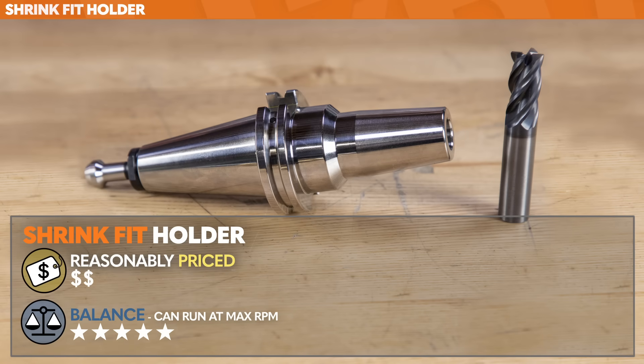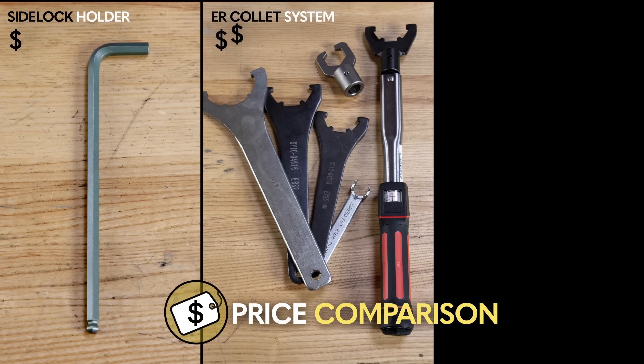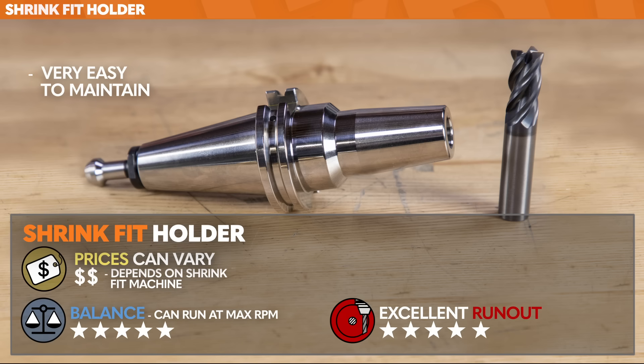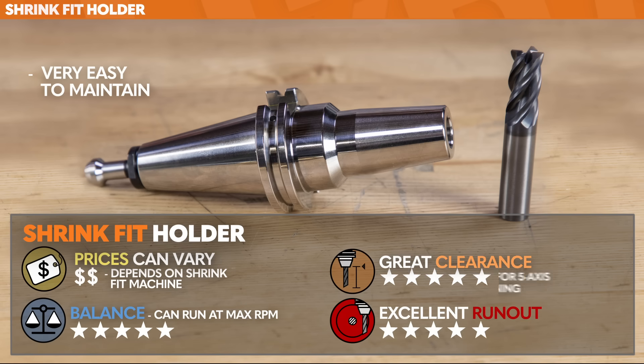The price of a shrink fit holder is actually pretty reasonable, but there's more to it. A side lock holder only needs a single Allen wrench. For an ER collet system, we need ER wrenches or torque wrenches. For the shrink fit holder, we need the shrink fit machine — and the prices of those machines vary greatly. Runout: excellent with a shrink fit holder. Maintenance is about as good as it gets — there are no moving parts; we might just run a bottle brush down the bore every now and then to get rid of carbon buildup. Some people choose a shrink fit holder system based on clearance alone, especially for five-axis machining, because of that 90-degree included taper and the small diameter at the nose — you can get really close to those parts without worrying about collisions.